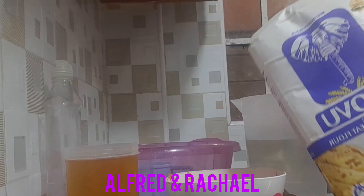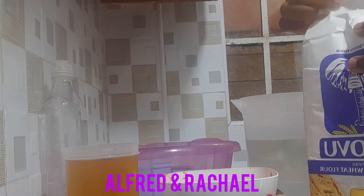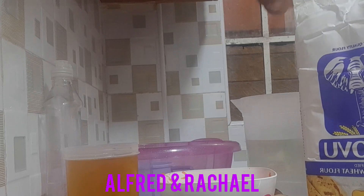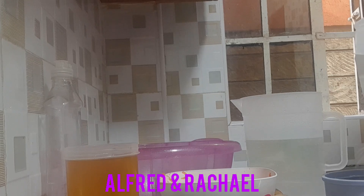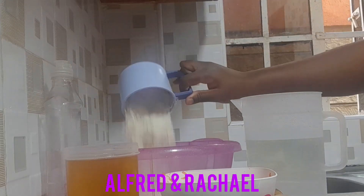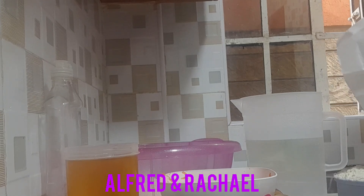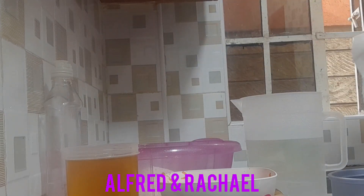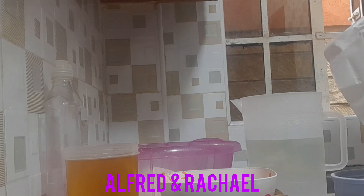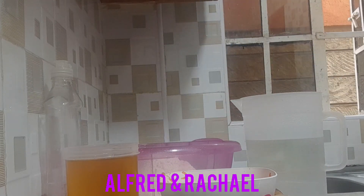To start with, I'll be opening my flour and then I'll measure. Here is my measuring cup. Here is my first cup into the bowl, here is my second one, and then I'll be measuring the last one.